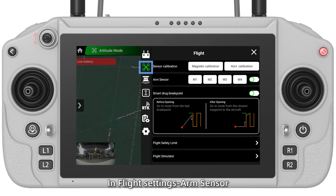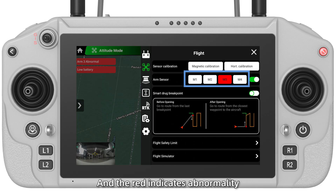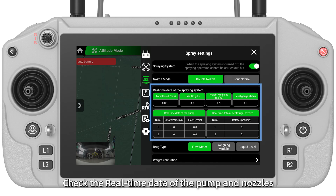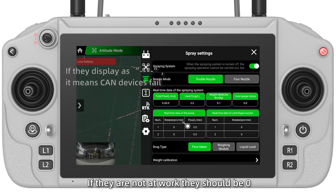Step 5 — In Flight Settings, Arm Sensor, turn the switch on. White indicates arms are locked; red indicates abnormality and warnings will appear on the main page. Step 6 — In Spray Settings, check the real-time data of the pump and nozzles. If they are not at work, the values should be zero.